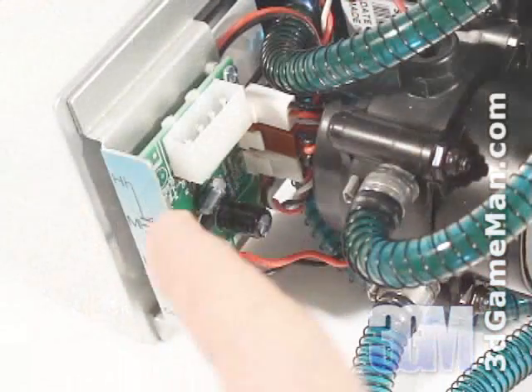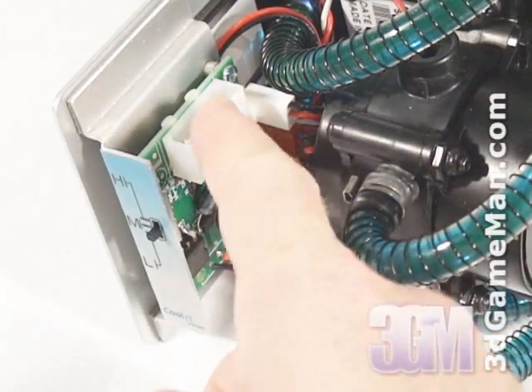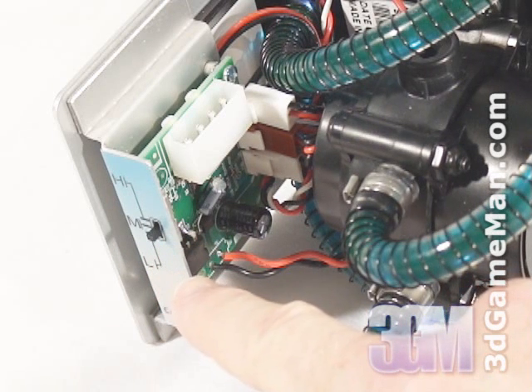The thermal control module, which is located here, is the brains behind the system. The fan, Peltiers, pump, and a small LED are connected into it, and here's the power supply connection. It also has a low, medium, and high fan setting.